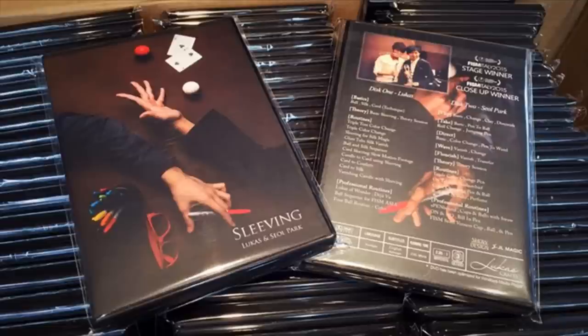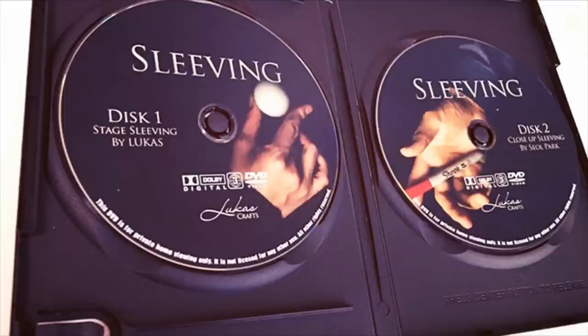A couple of questions we always ask about all of our magic reviews — the first of which is, what's in the box? You're getting a double DVD set, a two-disc set, and between the two DVDs you're looking at about over four hours worth of magic and instruction.